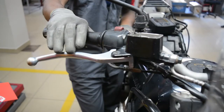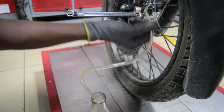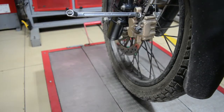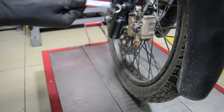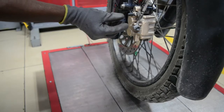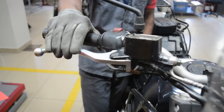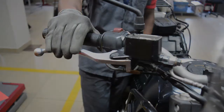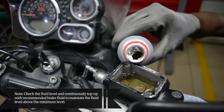Now release the brake lever. Repeat the process several times until the discharge fluid is free of air bubbles. Remove the vinyl pipe and pick up the container. Put the dust cap back on the bleeding nipple. Check the movement of the brake lever — if a firm resistance is felt, the manual bleeding is complete.